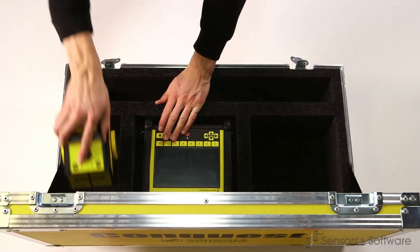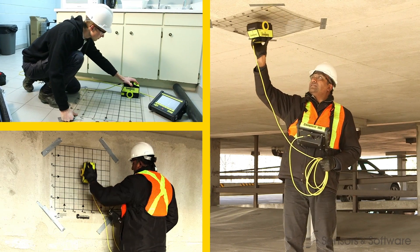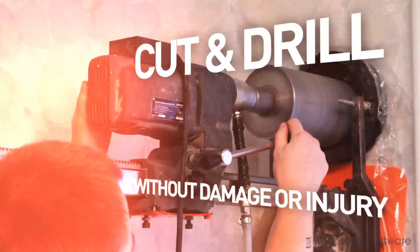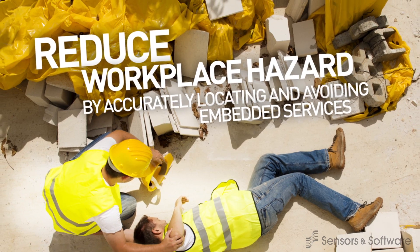Conquest 100 enables you to locate rebar, post-tension cables, metallic and non-metallic conduits in real time. Now, more than ever, safety is everyone's primary concern. You cannot cut or core without taking every possible measure to protect the health and safety of the workforce.